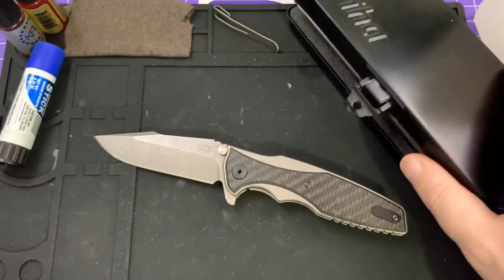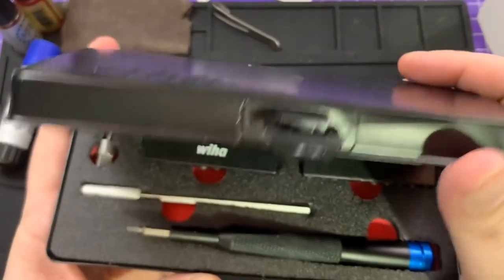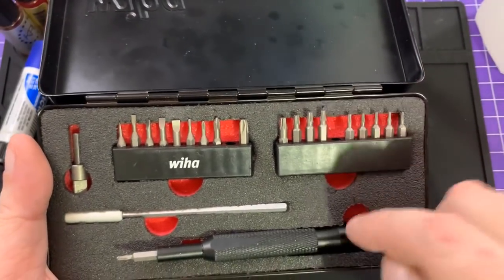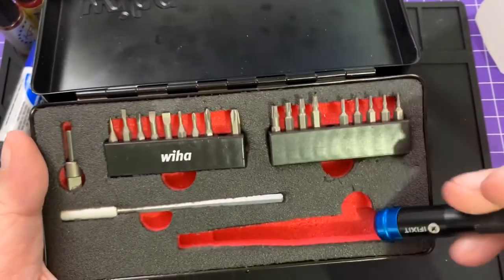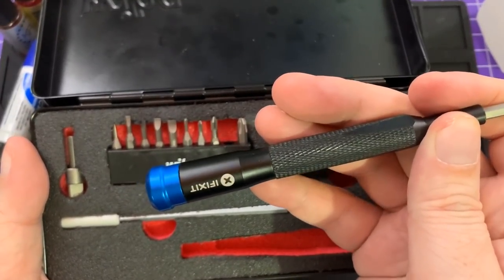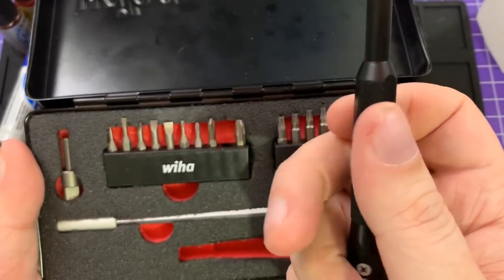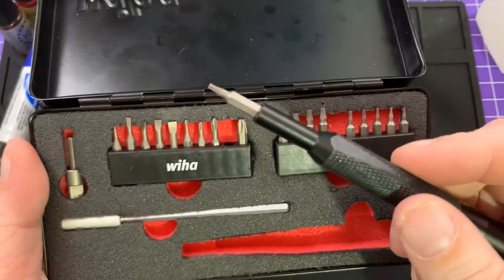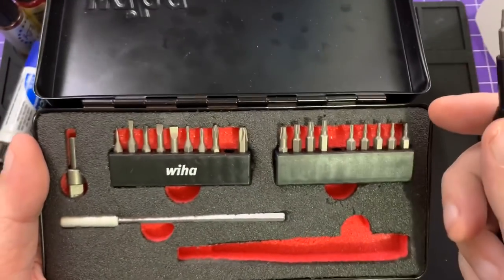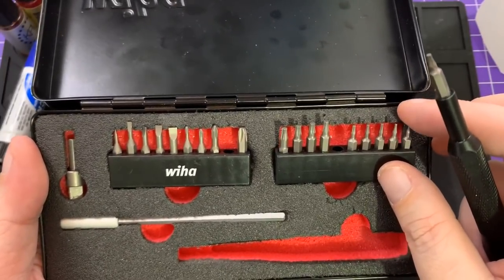My usual tools: this is the Pico driver kit. I would link to it below but honestly I can't find it. This is not the driver it comes with — this is the iFixit driver I use that fits in the box. I'll link to that below. You can also get them from TRM, and I highly suggest you do because they make cool knives too. I'll link to TRM's site so you can go get them there.